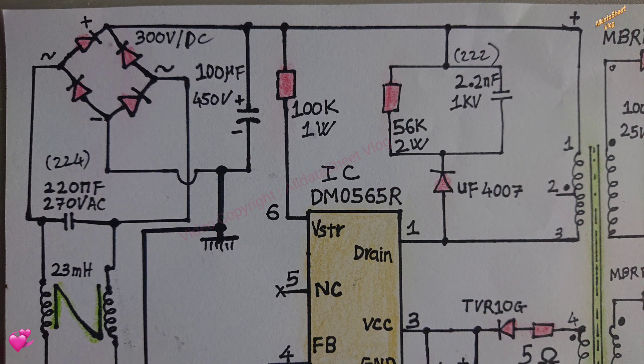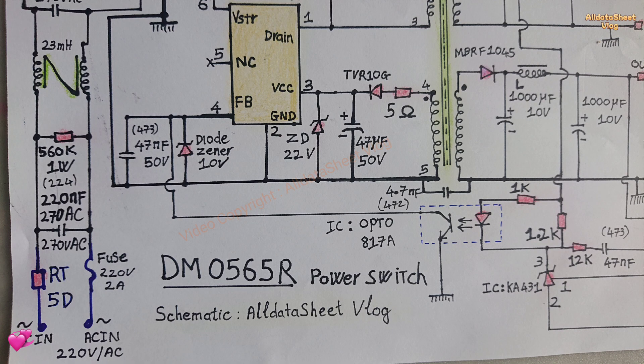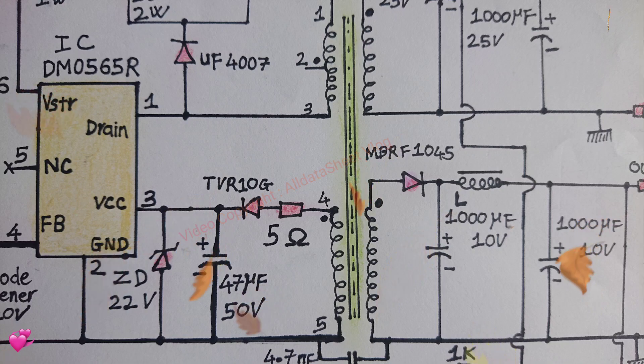Internal starting circuit. Pulse by limiting the pulse current. Abnormal overcurrent protection OCP. Overvoltage protection OVP. Overload protection OLP. Internal thermal shutdown function TSD. Auto restart mode. Under voltage lockout UVLO with delay.